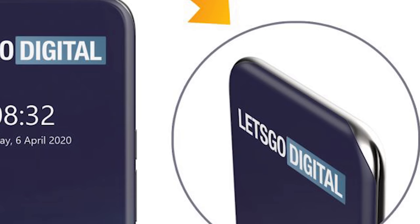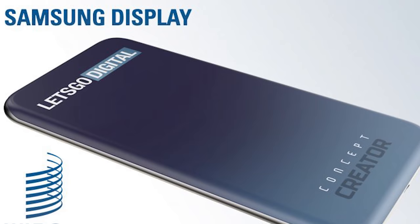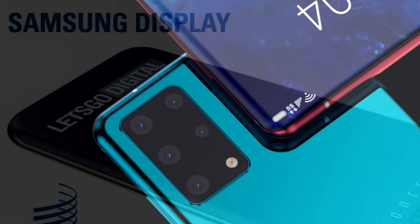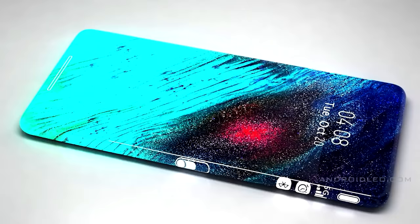The patent is for the screen to curve on all edges, including the rounded-off corners. We know it is intended for a Galaxy, as it was listed as a Galaxy smartphone display and logged as that on the World Intellectual Property Office database. Its full-screen design means it will of course have an in-display fingerprint scanner, and it helped fuel reports that the in-display selfie camera will be there as well. Some people are speculating this is for the Note 20, but many believe it's for the Galaxy S21.